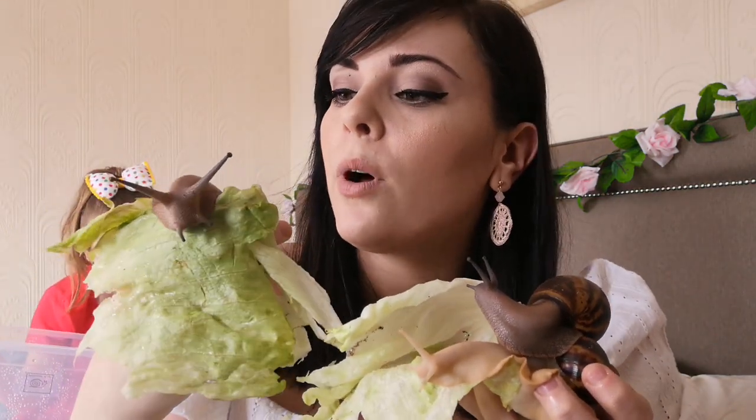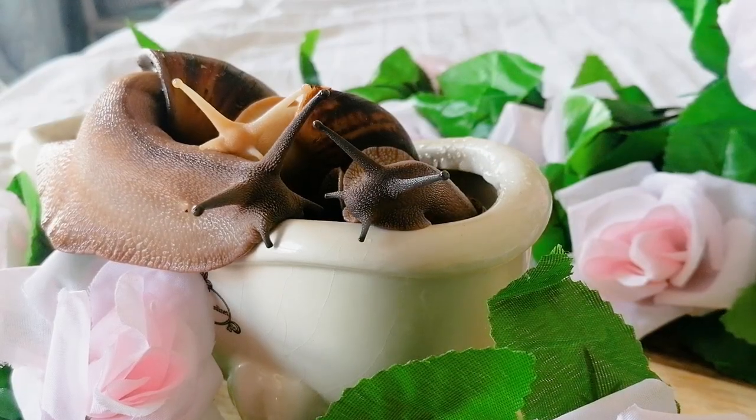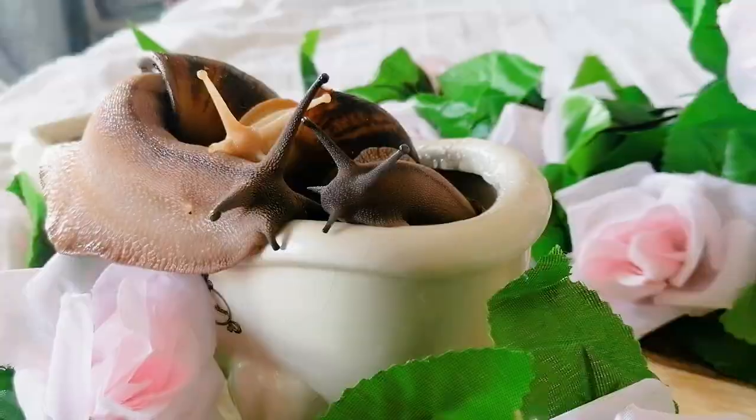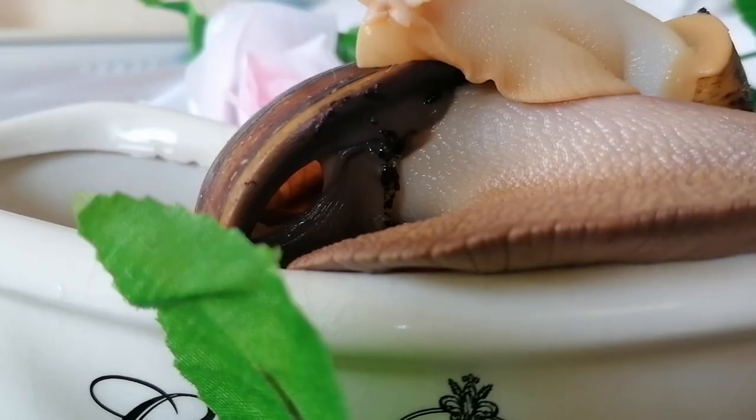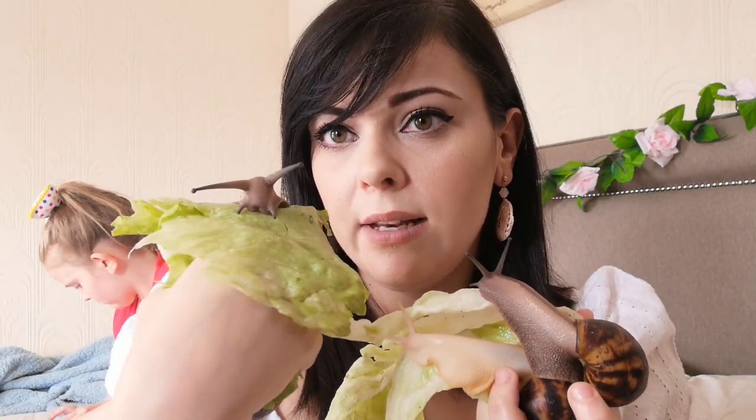If you follow me on Instagram, you'll have seen my picture of my snails in a little teeny-weeny bath. I have a little ceramic bath that I like to bathe my snails in — pop them in, always making sure that their breathing hole is out of the water as well as their little mouths.